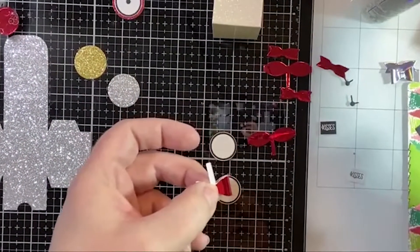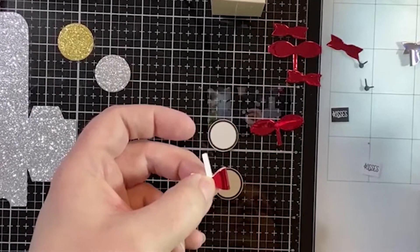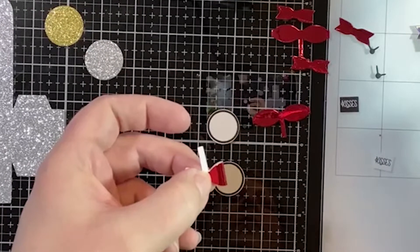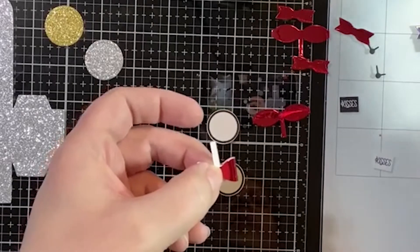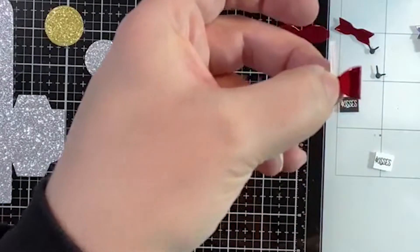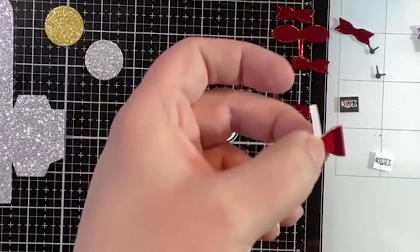I even put the adhesive foam square on the side of my bottle and I still leave the pin out — gotta break that habit. Maybe that will be one of my New Year's resolutions.